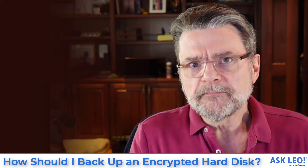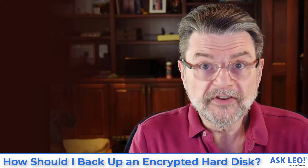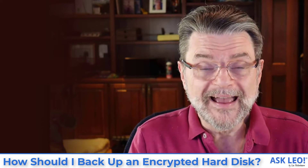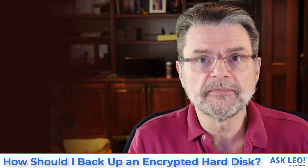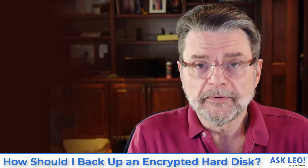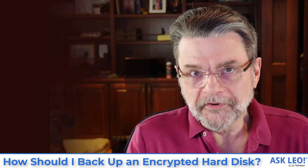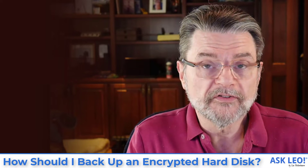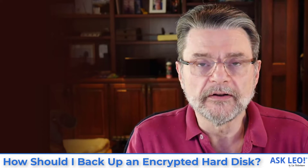If the disk is mounted, it's decrypted as most BitLocker drives are when you're running. For example, your C drive, if it's BitLocker, is encrypted at the physical level. But when you're using it, you're actually accessing it through the decryption/encryption process so that it all looks unencrypted to you. When a backup program backs that up, it has the option of actually backing up the unencrypted data. This goes back to another choice of what the backup program wants to do, because there are two ways of looking at that data if it's visible in its unencrypted form.